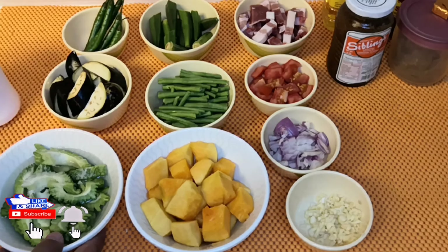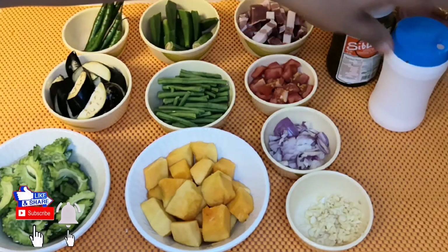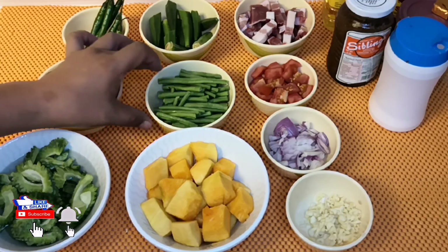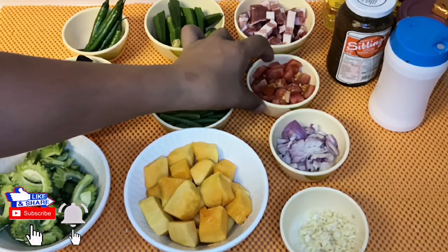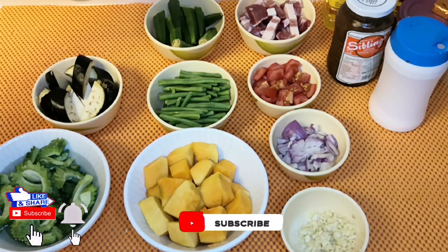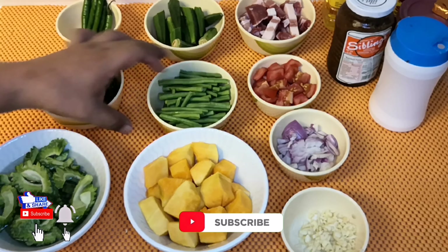Here are the ingredients. The ingredients are ampalaya, kalabasa, talong, sitaw, okra, sibuyas, bawang, kamatis, at saka lalagyan natin ng kaunting baboy. Lagyan din natin ng silis sa huli — para sa dagdag na sarap.